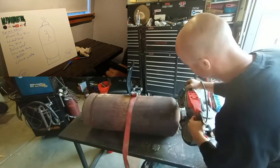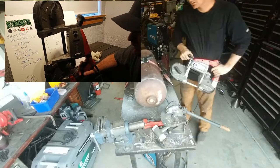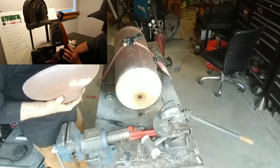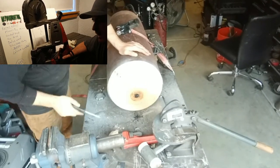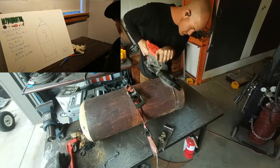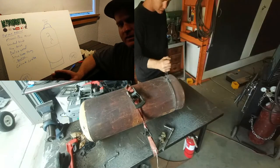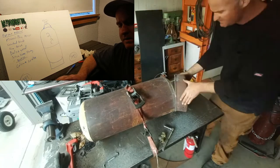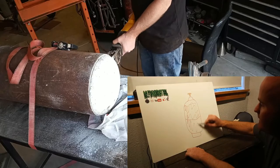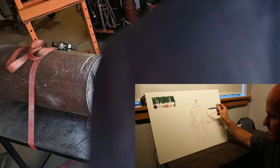To cut through the cylinder I'm going to be using my portaband — it's a Harbor Freight brand, works just as fine as any other. It has a variable speed so I can go nice and slow, doesn't cause sparks or send flying debris everywhere. I'm also going to use a sawzall to cut through the porous material. I didn't want to use the sawzall on the tank itself because it causes a lot of heat and sometimes sparks. The material inside the tank contains acetone, and acetylene is added to that acetone in the porous material.